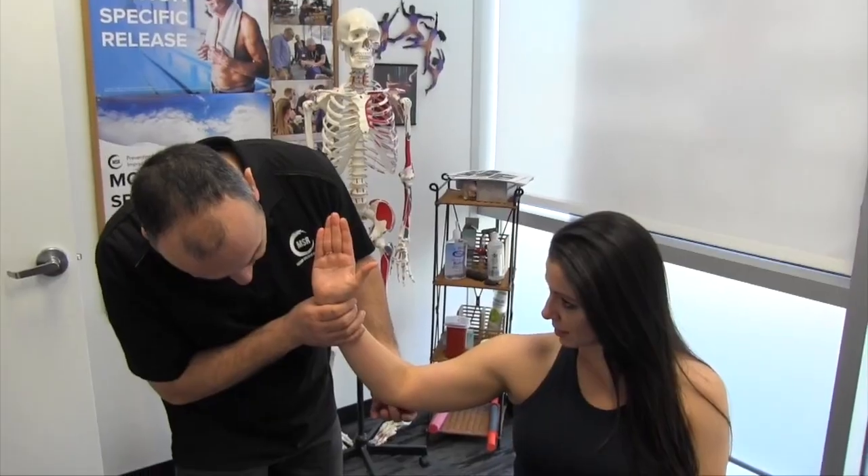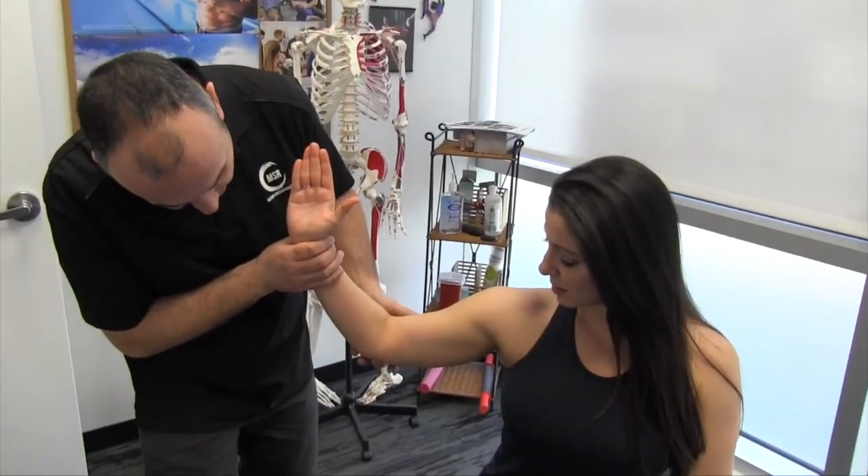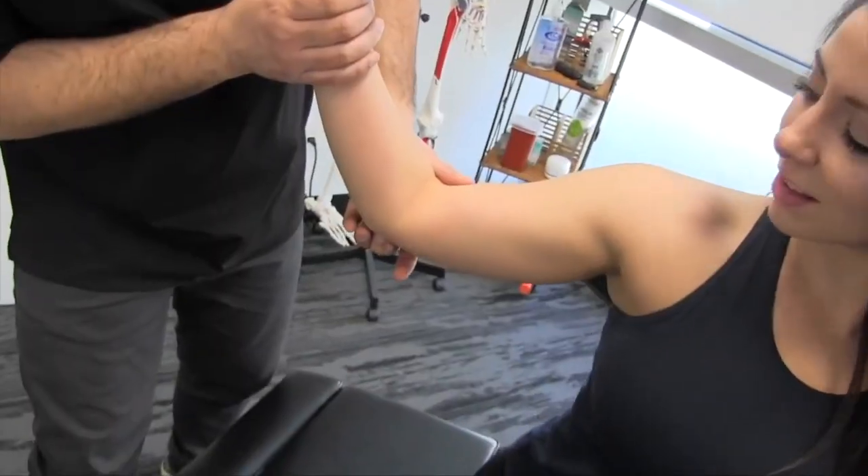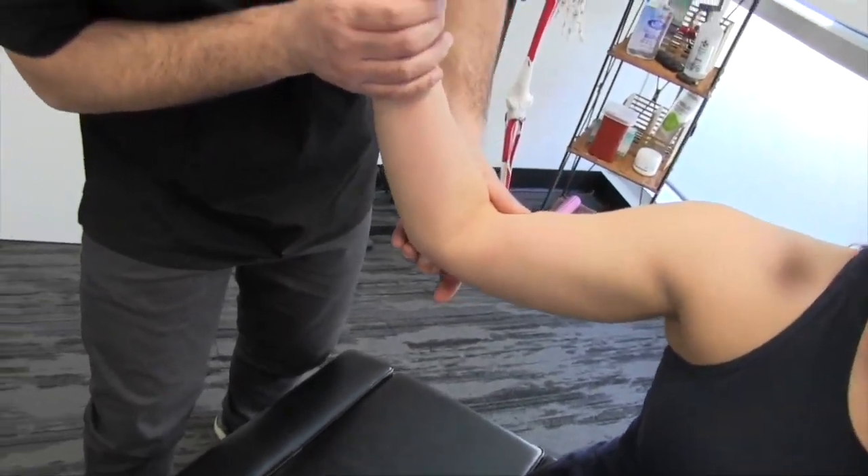Once it gets to the elbow, just behind the medial epicondyle is the cubital tunnel, and the nerve traverses right through there. So if I kind of poke in here you can feel that tingling — the funny bone — exactly.